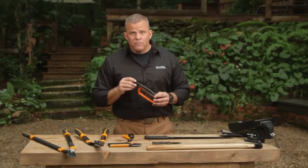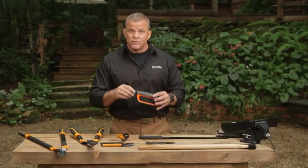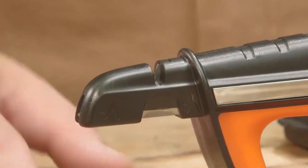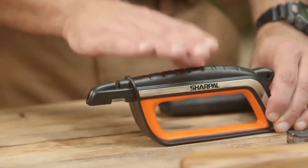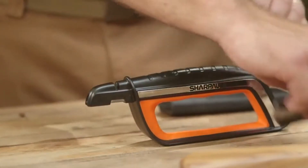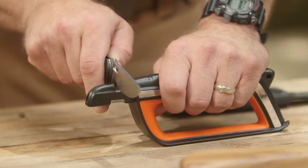Let's begin with the tungsten carbide sharpener on the top. This is for coarse sharpening and quick edge setting to help restore your straight double-beveled knife edge in several strokes. The arrow shows the proper direction for pulling the blade through. Make sure the sharpener is on a flat surface and that the knife blade is inserted fully and vertically into the sharpening slot at a 90-degree angle to the sharpener, with the cutting edge line parallel to the flat surface.